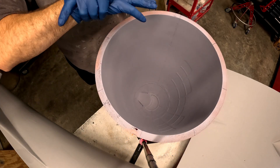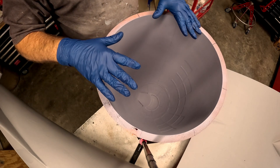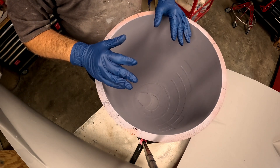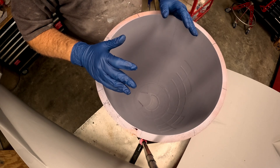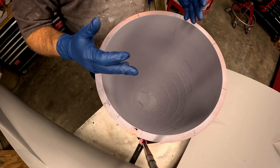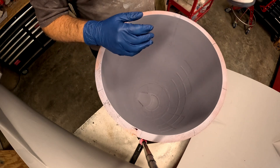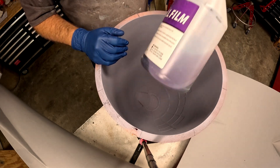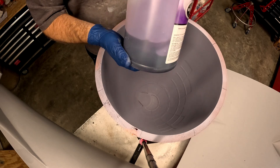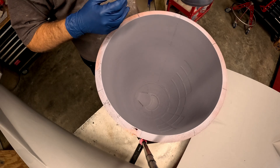Hi folks, welcome back to the B-29 restoration project. Last video I showed you getting the nose cone mold done, so this video we're going to do the layup. After I got everything waxed, the next step was to spray it with Part-All Cover Film. They have two different styles: the purple one which is water-based, and the green one which is alcohol-based.